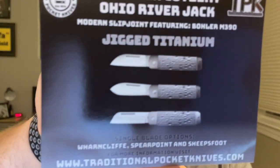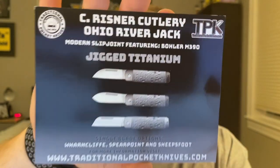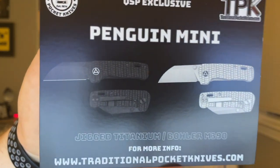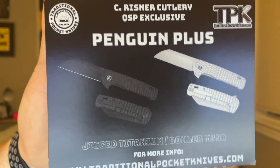I've talked to Austin once or twice on Instagram when I was reaching out to try the normal size Penguin. The Ohio River Jack in jigged titanium is one of their exclusive designs — I haven't handled one yet but I'd like to. The QSP exclusive for TPK, the Hedgehog in jig titanium and M390, is one I think is really cool — seems like a great value. Then we have the Penguin Mini and the Penguin Plus — I don't know yet whether they're black or satin, so we're going to find out.